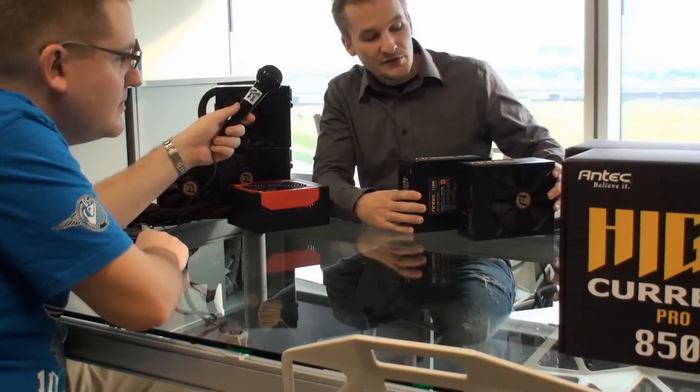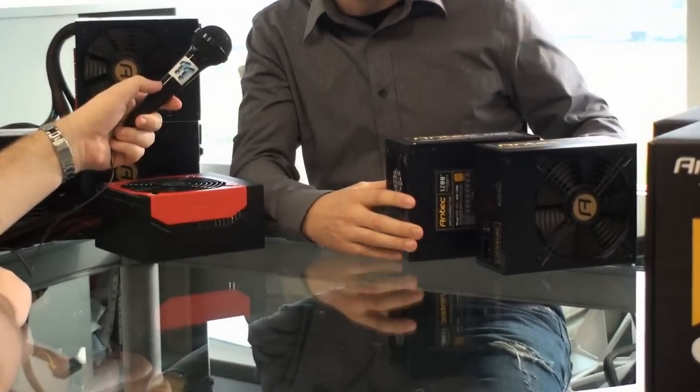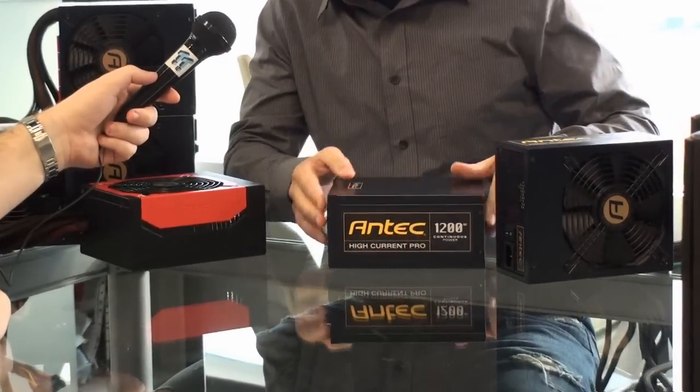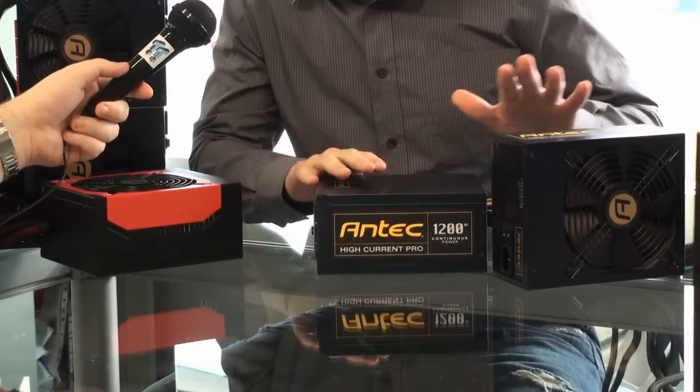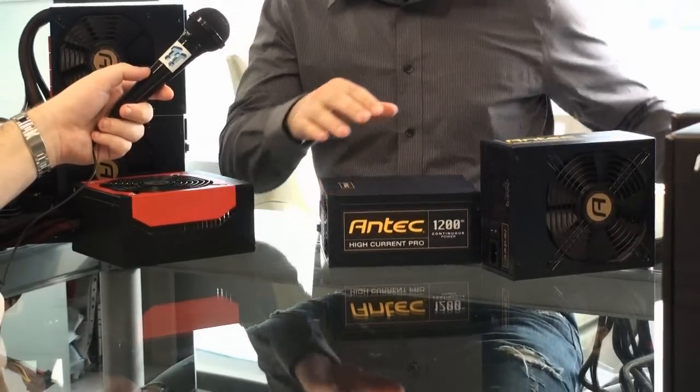And then we have the High Current Pro series, which comes in this navy blue — very nice, shiny blue — corresponding nicely with the yellow. This is our top-of-the-line series, 80 Plus Gold certified, comes with really cool cable management, which I will show in a minute.